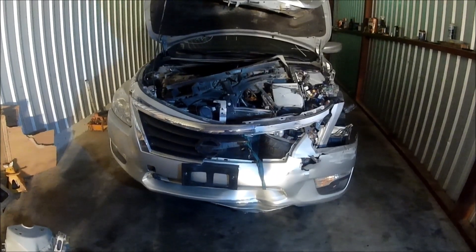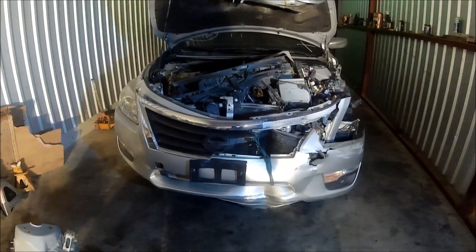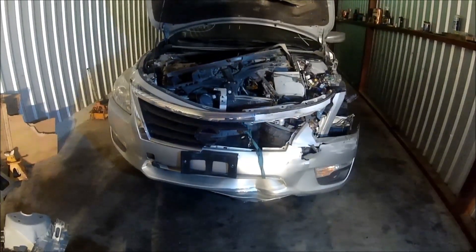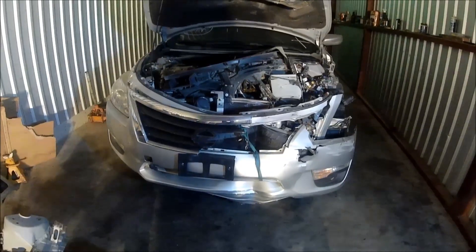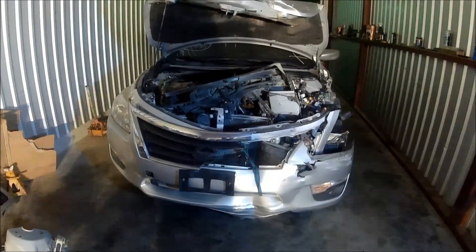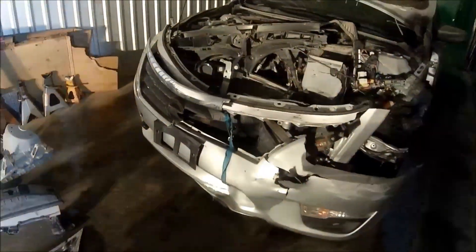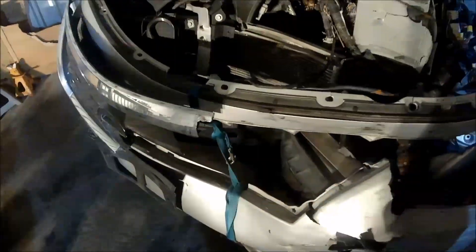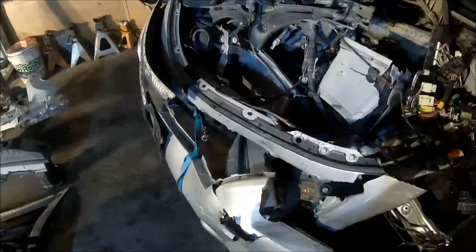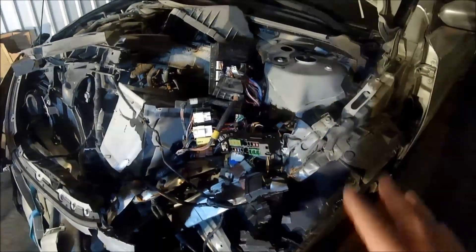Hey guys, welcome back. Today I bring you the 2015 Nissan Altima — you've seen this in my previous preview videos. We're going to start rebuilding this car, and I want to give myself about a week to get it done. We've got all the parts. The car took some damage — really don't know what it hit, but the damage to the bumper reinforcement is pretty minor. This area right here is the majority of the damage we have to repair.